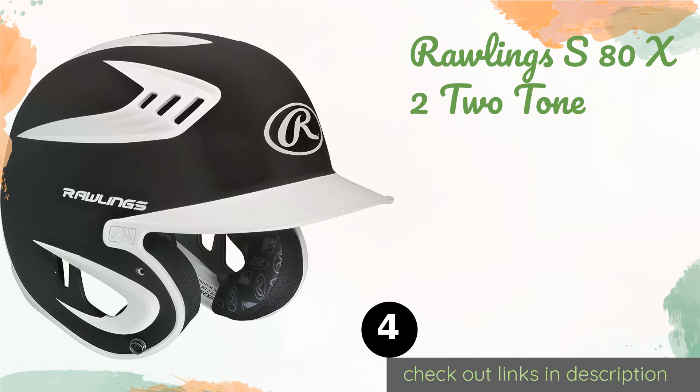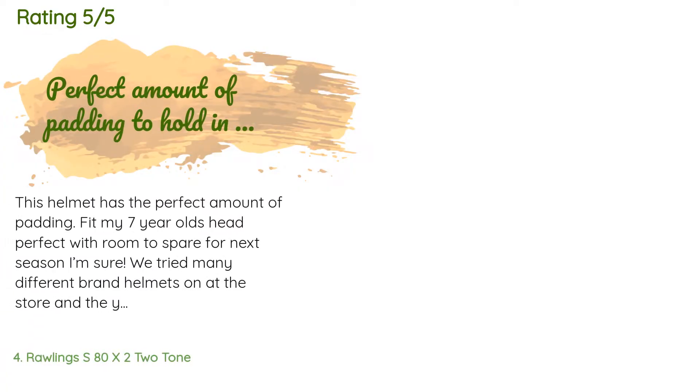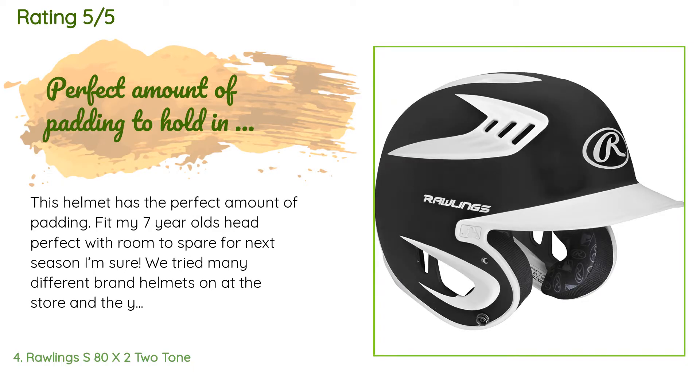The next product is the Rawlings S80 X22 Tone. It is designed to protect against high-speed pitches upwards of 80 miles per hour, making it a good choice for varsity players. It also features what the company calls Cool Flow XV1, which is essentially a combination of vents and highly breathable fabric. This product is available on Amazon for $49, with 11 reviews averaging 4.5 stars.